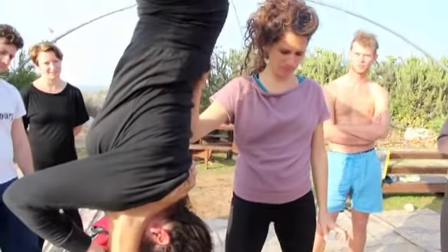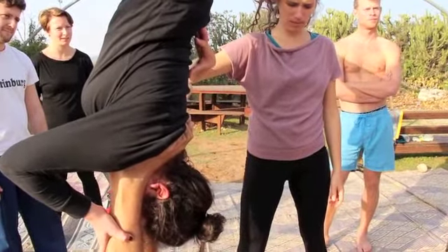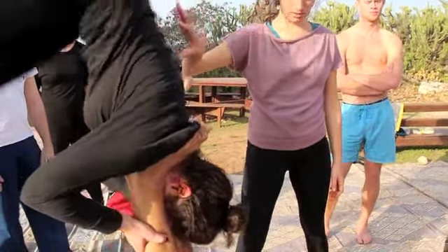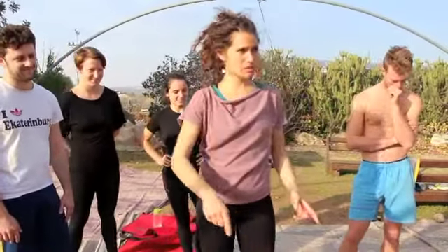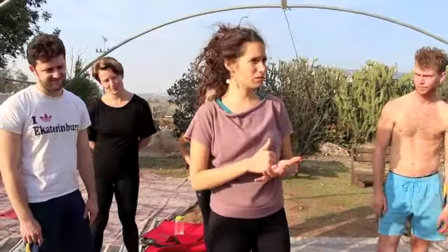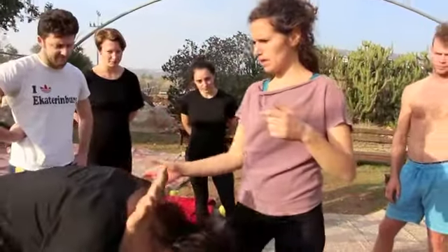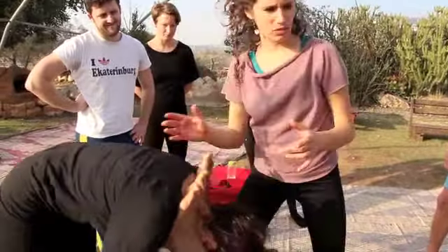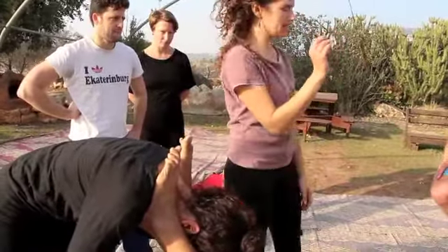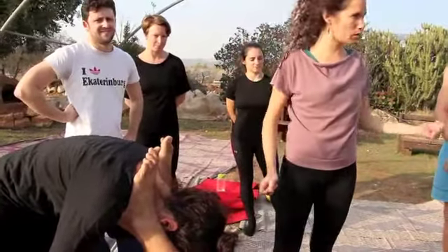I want to say one more thing about squatting here. This squat is coming. The things we said about fly hops is also something a spotter can do. I can stand in the warrior one position and hold the hips, and I try to help her up in a very elegant way. The moment she jumps, I push a little bit and then it gives the momentum for the whole jump.